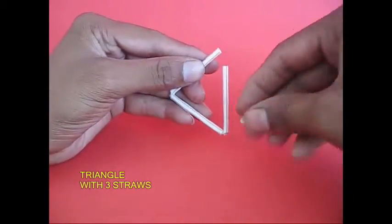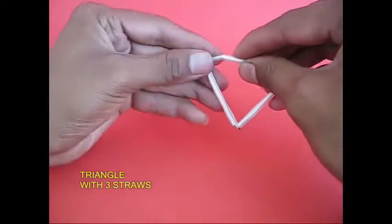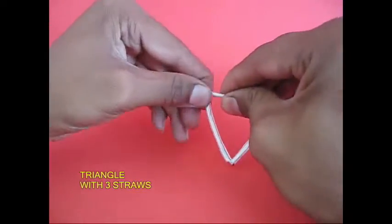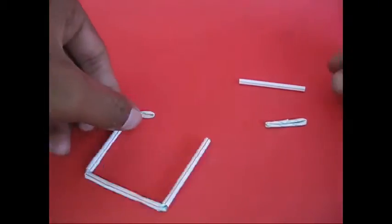This is a triangle. This is an equilateral triangle. This is a square angle. This is a 60-degree angle.